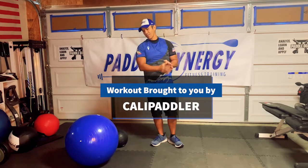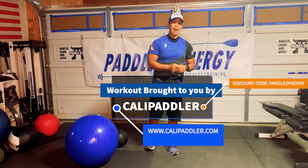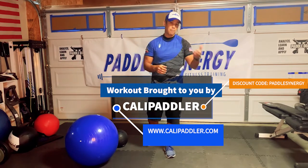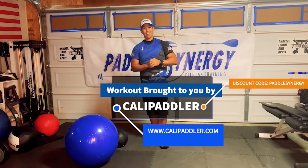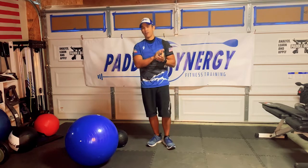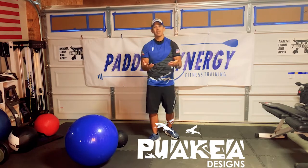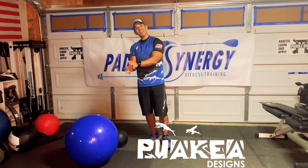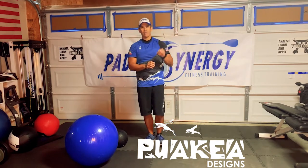Before we get into the workout, I want to give a shout out to Cali Paddler. This workout has been brought to you by Cali Paddler — check out what they have as far as clothing at calipaddler.com, and if you purchase something, use the Paddle Synergy discount code to get yourself a discount. I also want to give a shout out to Puakea Designs. Johnny Puakea just put out a video about cooped-up tips on understanding how to get your catch. It's a really great, simple video — I'll put the link in the description below.